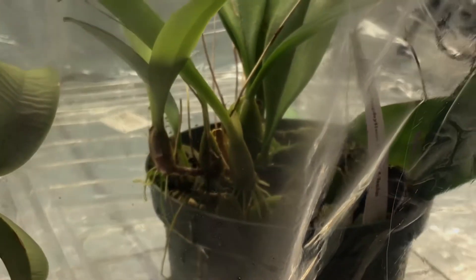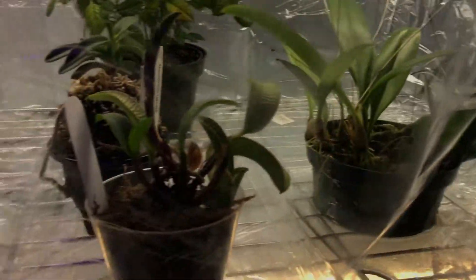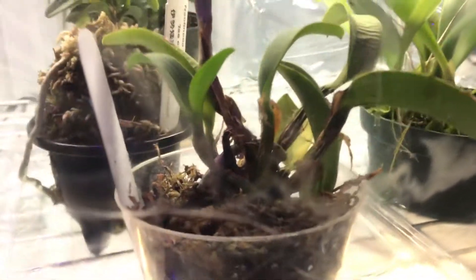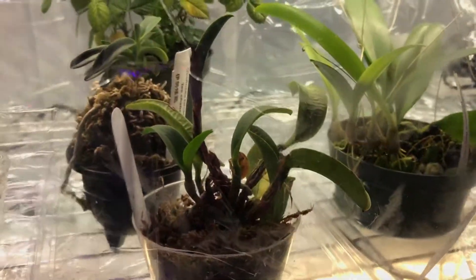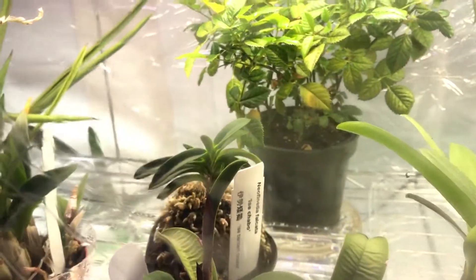This is my daisy chain Bulbophyllum — as you can see there, it's putting out new growths, looking good. This is my Cattleya wakariiana, as you can see there, putting out new growths too. And that's my Neofinetia falcata.